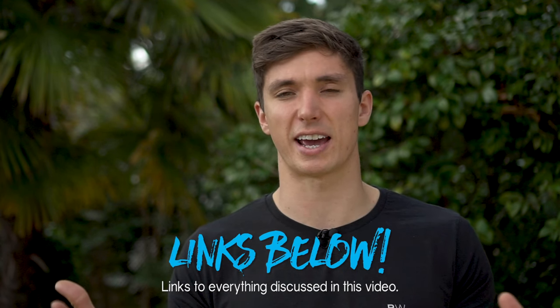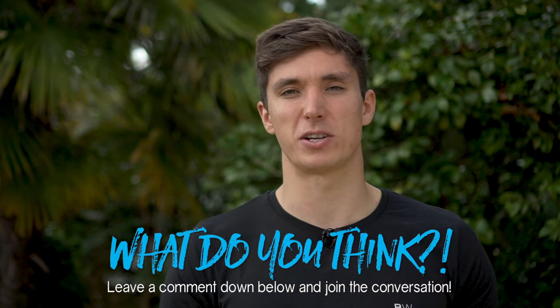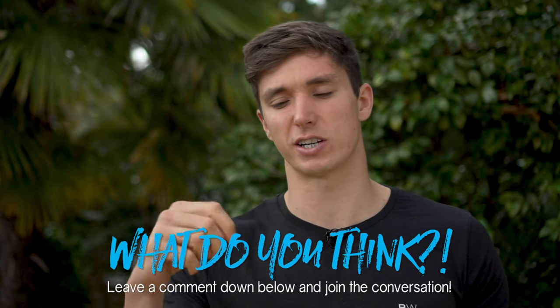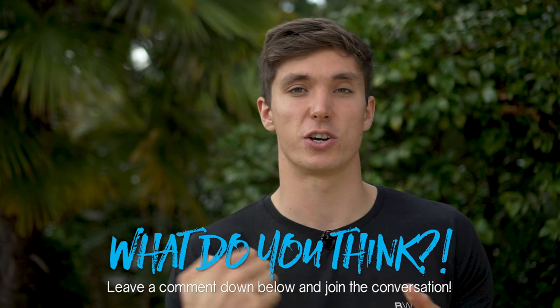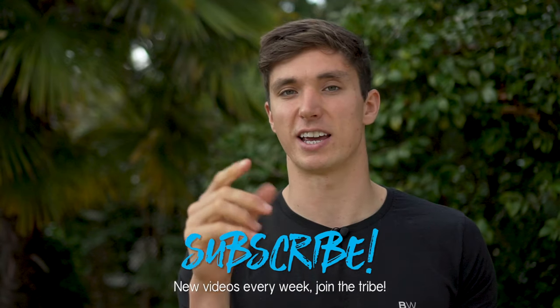I'll link in the description all the routines I have on this channel so you can pick and choose ones that work for your goals. Knowledge is nice, but actually doing it is the best option — so grab a routine and get started. Leave a comment below, let me know what you're going to try, hit that thumbs up if you found this helpful, and subscribe to join the bodyweight warrior tribe so you don't miss future mobility, strength, and bodyweight training videos. I'll catch you in the next episode — have a strong week and peace.